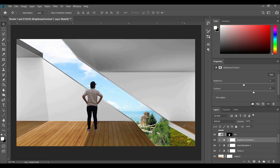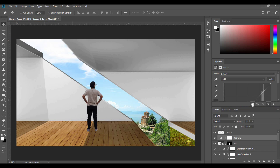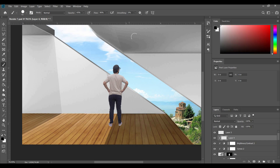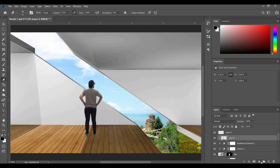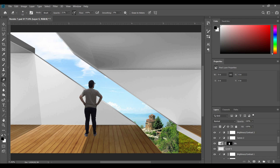We do the same with the people we bring into the scene to make sure they blend in. Select Curves, press the clip button so it clips to the layer below, pick a dark point and adjust until it matches the background. We can also clip a contrast adjustment layer and bring down the contrast and brightness. Next we blend this in using shadows — create a new layer, right-click to create a clipping mask, select a dark brush, and paint over your subject. Then grab the eraser tool with low opacity and a smaller brush to bring out highlights from the sun coming through the window. If you want more dramatic shadows, add a contrast adjustment layer clipped on and bring down the brightness.